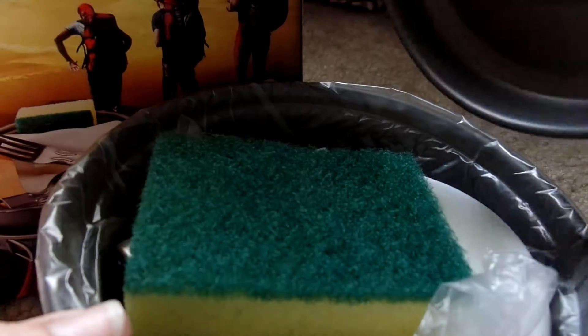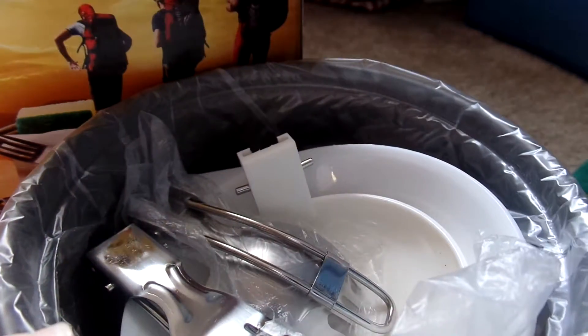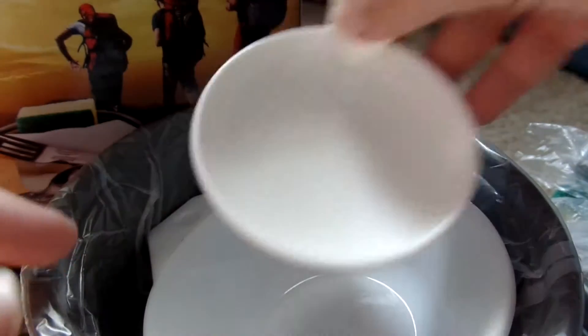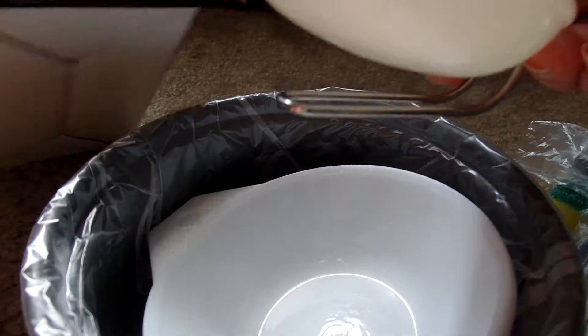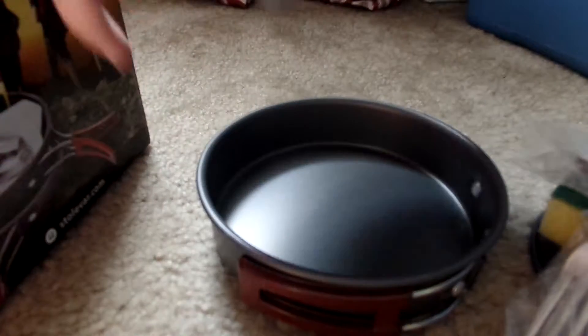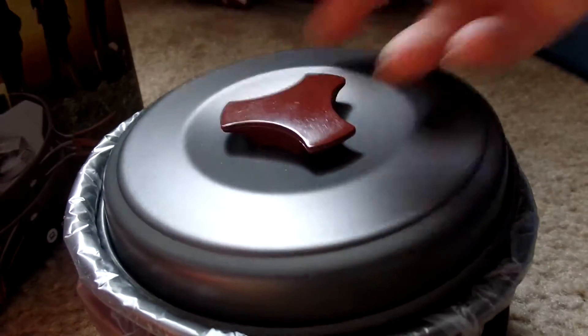I already opened it up. It comes in a little pouch like that. It's pretty neat. Got the lid in there, a little sponge, a little spoon that folds — pretty neat — a little spork, a little fork that folds, that's really cool. These are little bowls, and that little spatula thing in there. You get a lot of stuff in here and it comes in handy if you're going camping or on a fishing trip.